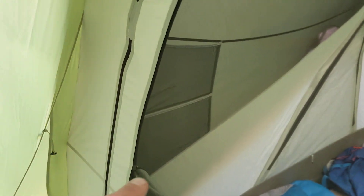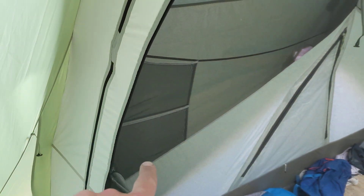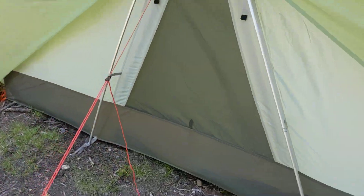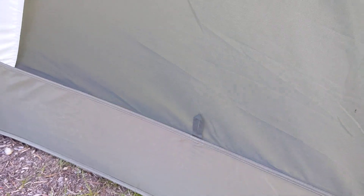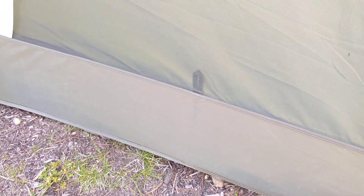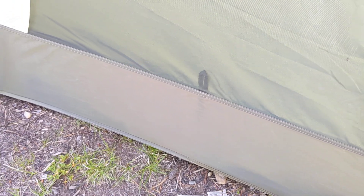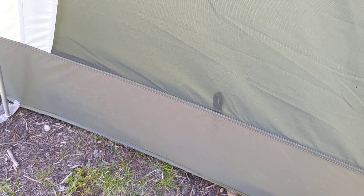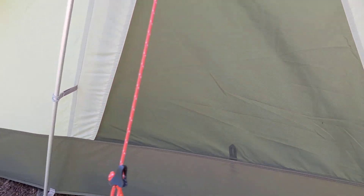If you look on the side here, we've got this mesh. We have had water come into the corner there, but just a spray — nothing bad. And then that little tab right there, the thing wicks water and then it wicks into the inside of the tent.